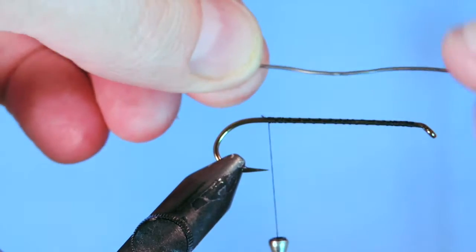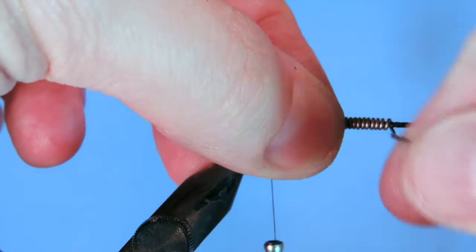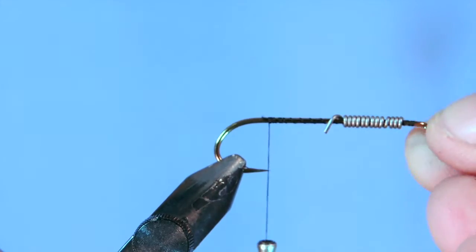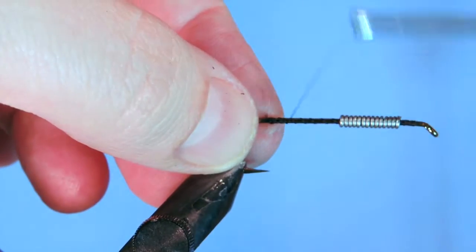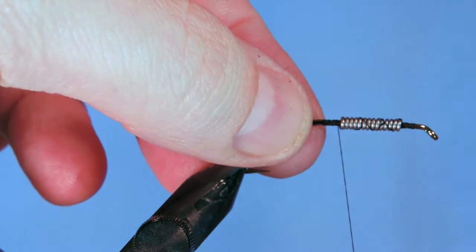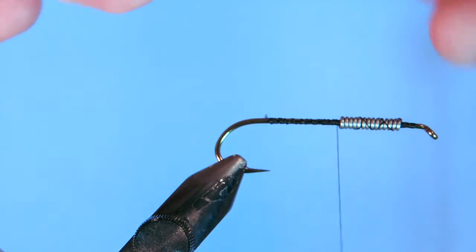First thing we're going to add is some wire for weight, and this is an optional step. I like to add about 10 to 15 wraps of lead or non-lead weight on my flies. Make sure you use the back of your scissors so that you're not dulling the tips — this is fairly pliable so you can just twist them over the butt ends of the wire. Then we're just going to wrap back over top of that wire weight. If you want, at this stage you can add a little bit of glue for extra durability. I'm going to stop our thread right behind the weight, and that's where we're going to tie in our marabou so that we get a nice uniform body.